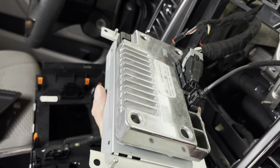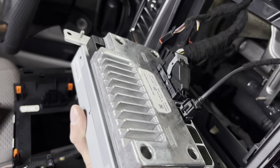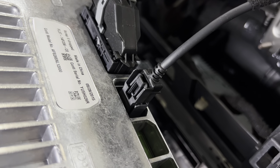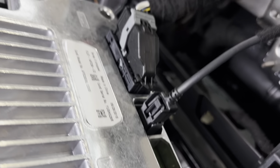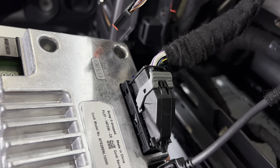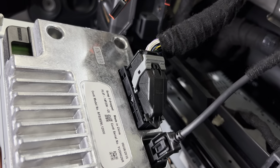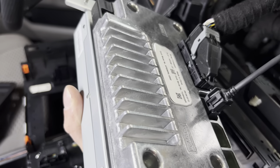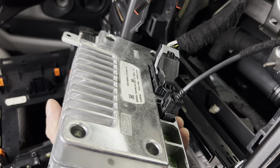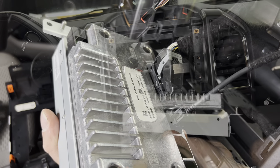We got the Sync 2 display out. On the back there are two plugs — very easy to remove. The smaller one you just push that top little pin in, and the bigger one has a big gray clip you simply pull toward the passenger side and it releases, then the whole display is free. Let's go ahead and bring this over to the bench, compare it a little bit, and then install the new one.